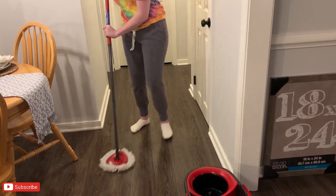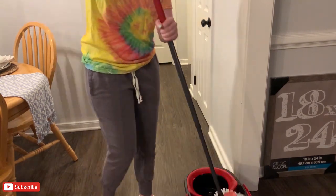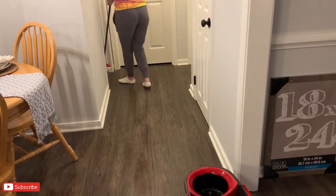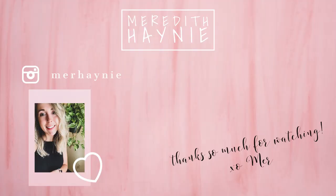That is going to be it for today's video — thank you guys so much for watching! I hope this gave you lots of cooking and cleaning motivation. Don't forget to check out Sheila's channel as well; I will have all of that linked in my description box. I will see you guys again very soon in a brand new video — bye guys!